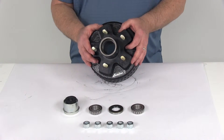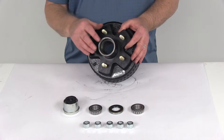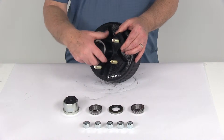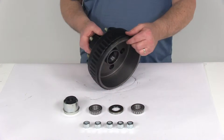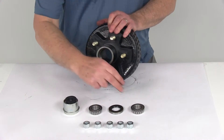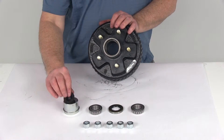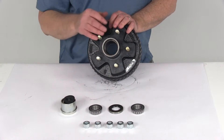This hub and drum assembly includes everything shown here on the table. It also includes the bearing races, which are pre-installed — you can see the outer bearing race right there, and on the back the inner bearing race, all pre-installed. It comes with both the inner and outer bearing, the grease seal, the EZLube grease cap with the rubber plug, and five half-inch lug nuts.